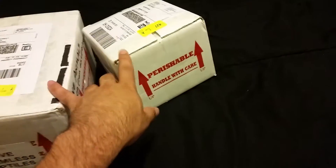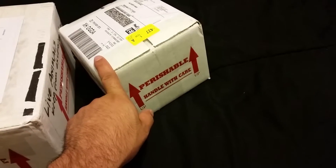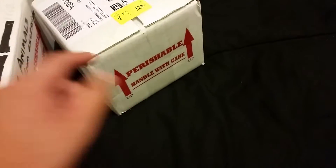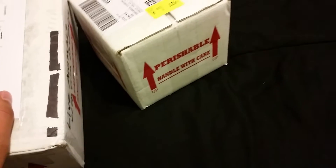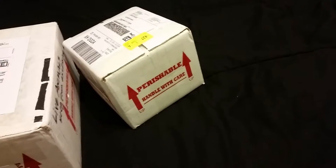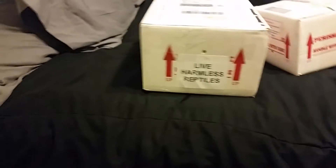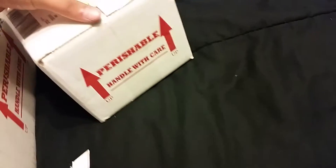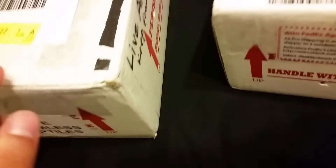One of them is from Illinois and one is from Texas. The one from Texas should technically be the bigger box, but we'll see what happens. Let me get the blade real fast. I'm just going to put them in this tub for now — they will go in their own tubs — but let me open it real fast and open both at the same time.